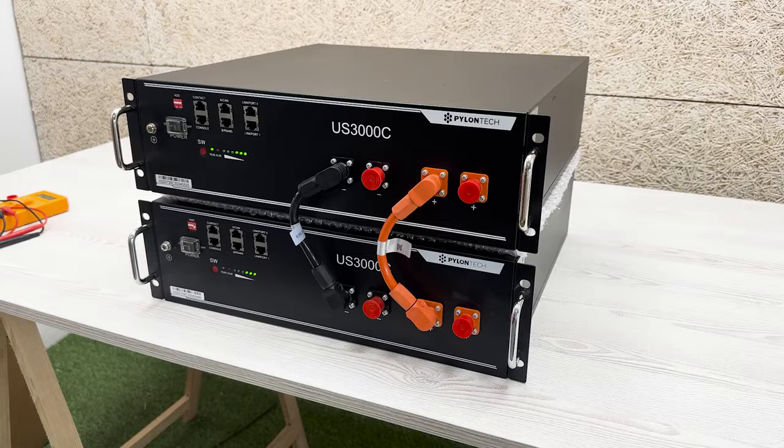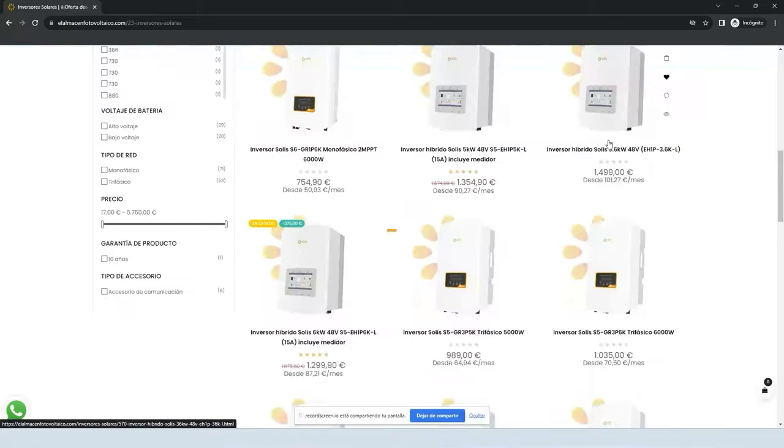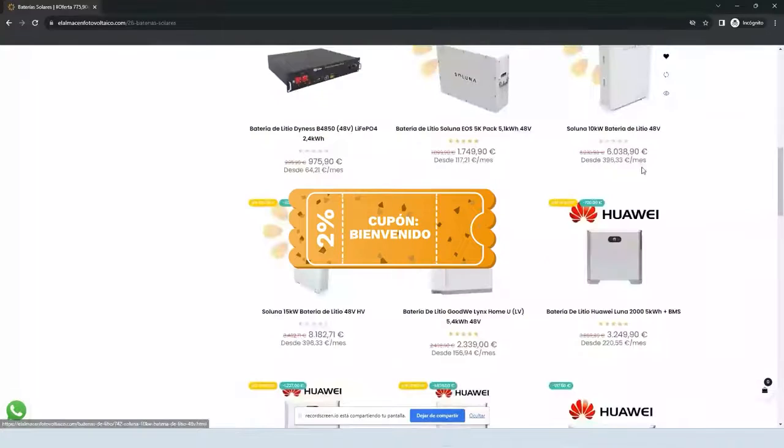And voilà, solar friends — if you have come this far, you are semi-experts in balancing Pylontech batteries. Don't forget to like, share, and subscribe to not miss any tutorial from the Photovoltaic Warehouse. Until next time, and may the sun be with you! Remember that you can find us in our online store at elalmacenfotovoltaico.com, where you have discounts, promotions, and exclusive news only for subscribers to our channel. Visit us and if you are a professional, enjoy special prices on all your orders — we are waiting for you.